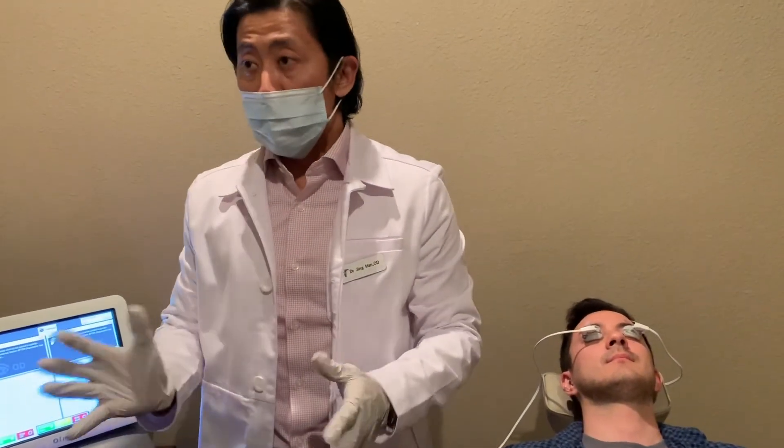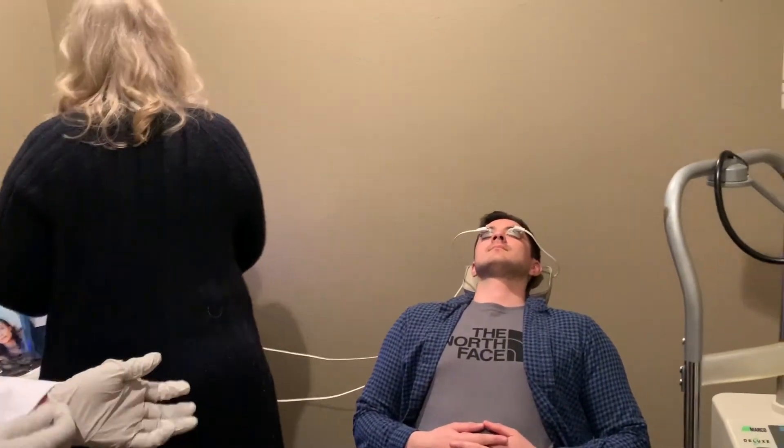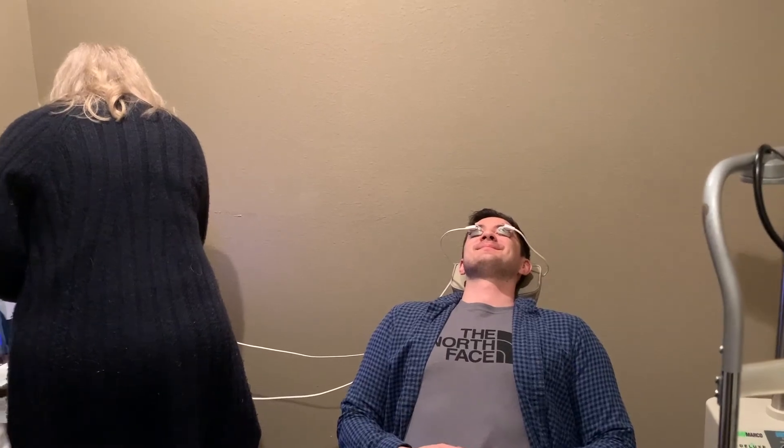I'm going to have Rachel now go ahead and push the start button and kind of talk you through it. She'll be able to remove it after about 15 minutes. But that's it. Are you comfortable? I'm great. Awesome. Well good. We'll see you in about 15 minutes.